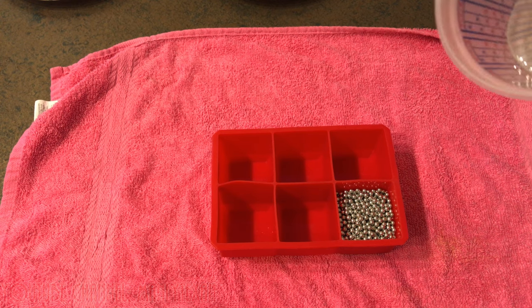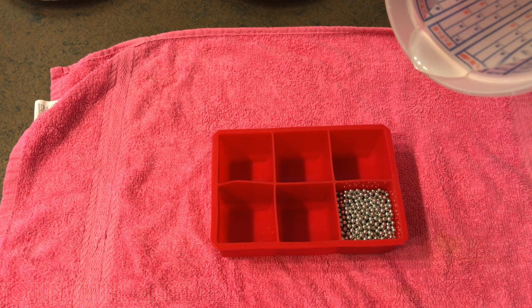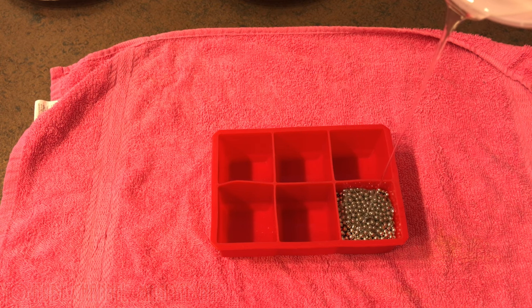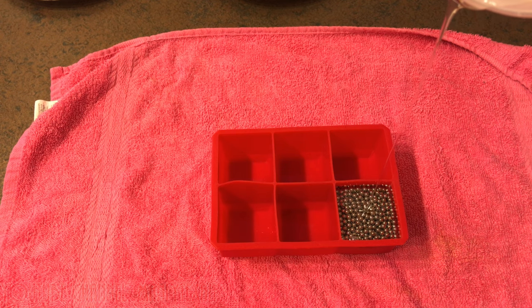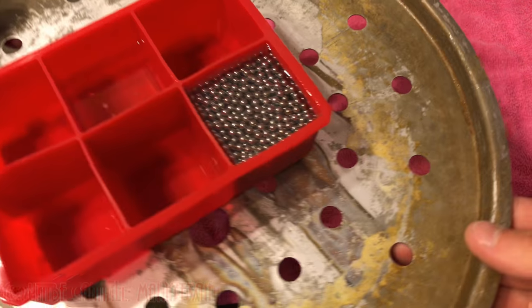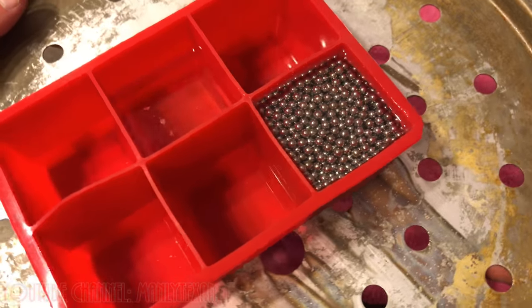Okay, here comes the pour. They say pouring it from a little bit higher helps keep your bubbles out. I'm going to pour it nice and slow so it can soak in and get out the little air bubbles. All right, I'm going to take it outside and hit it with the gas torch to get rid of these bubbles.